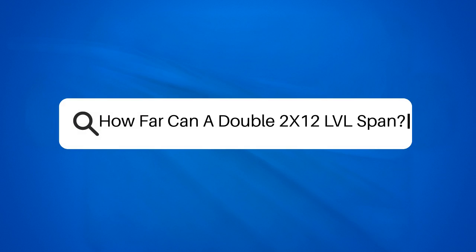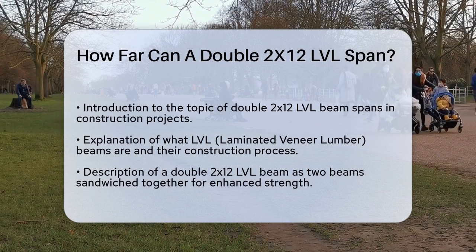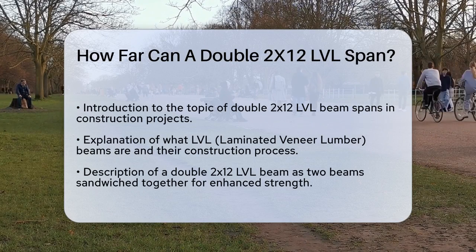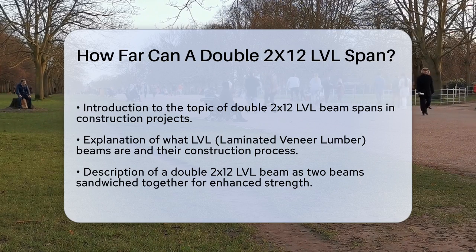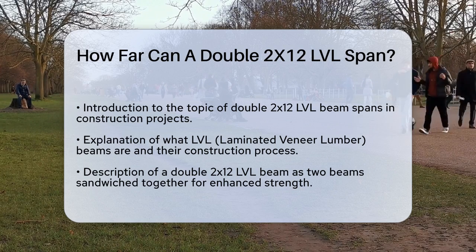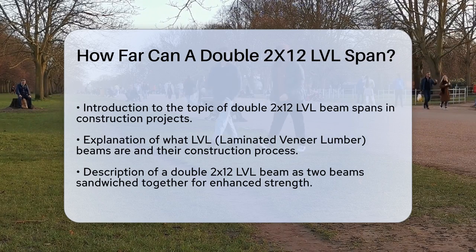How far can a double 2x12 LVL span? If you're planning a construction project and wondering how far a double 2x12 LVL beam can span, you're in the right place. Let's break it down step by step. First, it's important to understand what LVL beams are. LVL stands for laminated veneer lumber, which is made by layering thin sheets of wood together with adhesive. This process makes LVL beams incredibly strong and versatile.